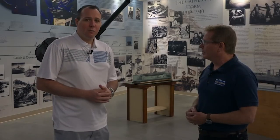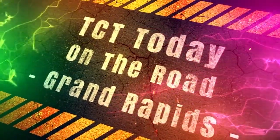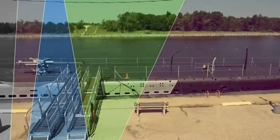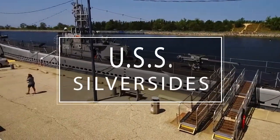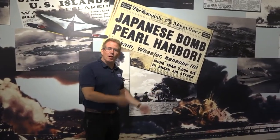Well, that's awesome. Let's go take a look around and find out a little bit more. The start of the museum is really right here with the beginning with Pearl Harbor and then a timeline of World War II itself.